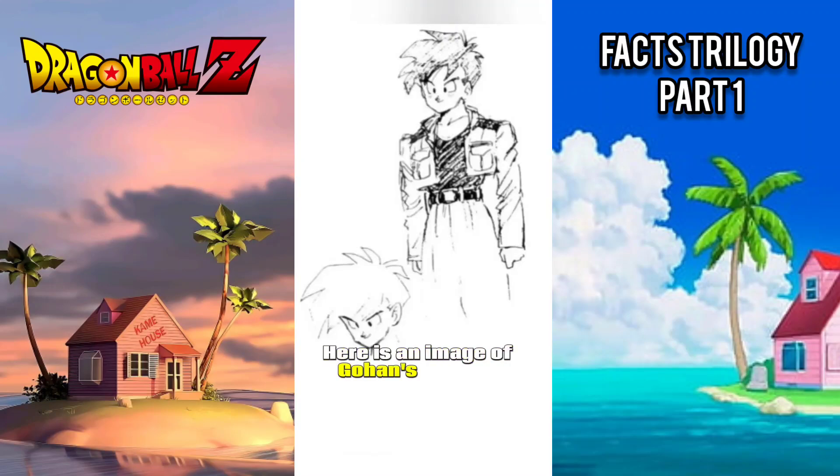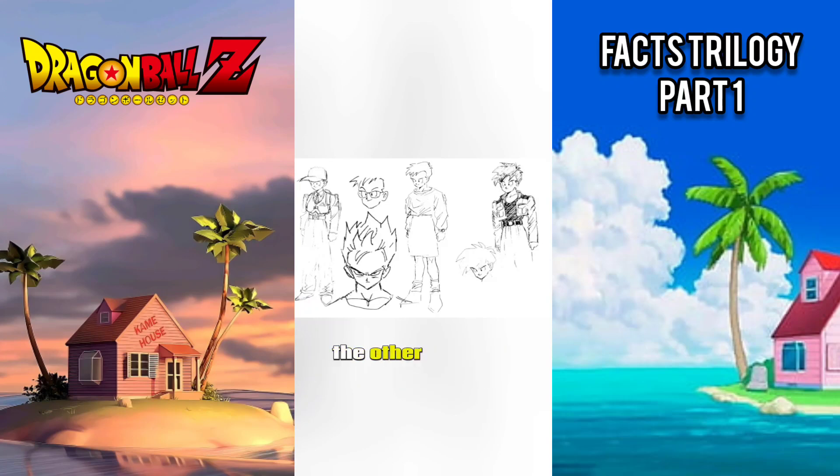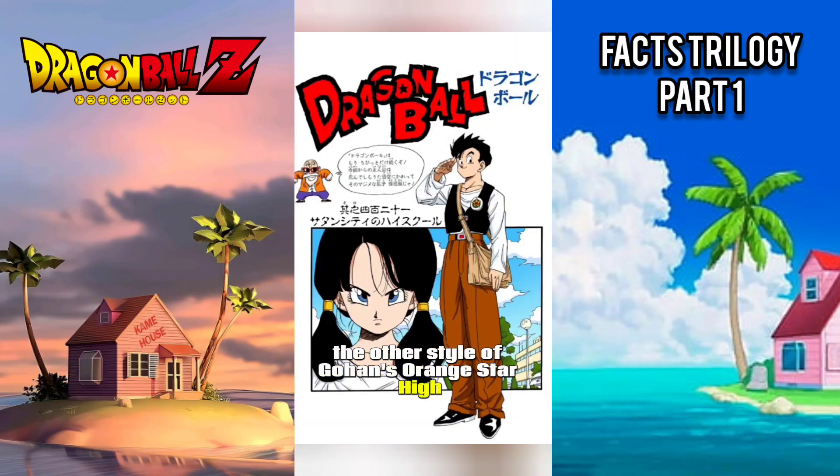Here is an image of Gohan's original design at the beginning of the Buu saga. This design was eventually cast aside and redesigned into the other style of Gohan's Orange Star High School outfit.